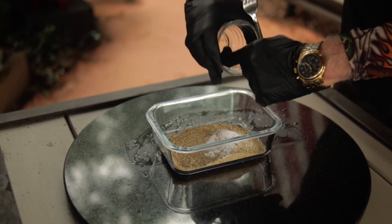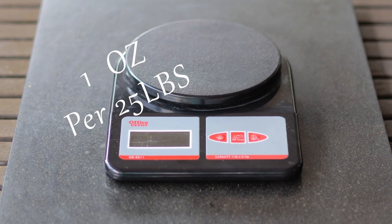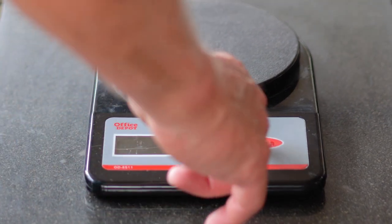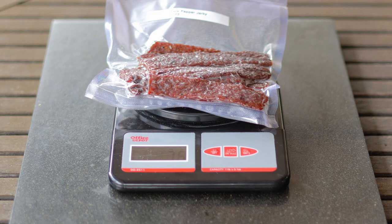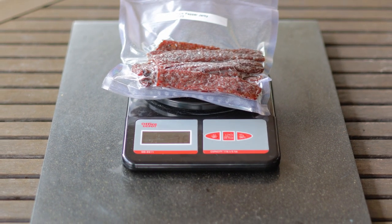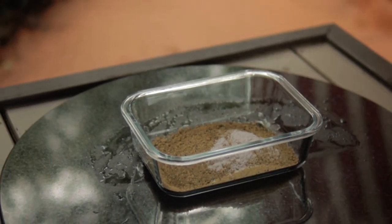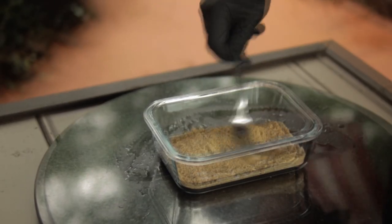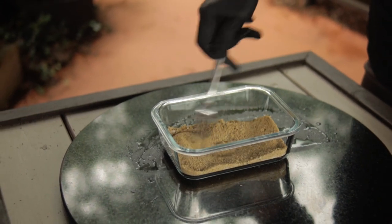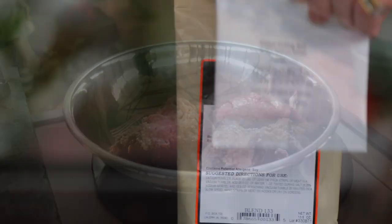Now the curing salt on the other hand should be measured as precise as possible — one ounce per 25 pounds of meat — so you really need some scales that can accurately measure very small amounts. The curing salt is necessary with ground jerky to prevent the growth of the bacterium Clostridium botulinum. This is an insurance policy to prevent botulism. Ground meat is in the high risk category, so use that curing salt number one.